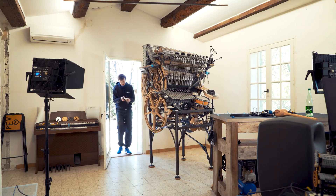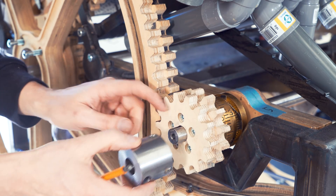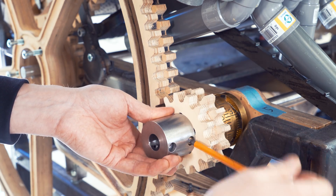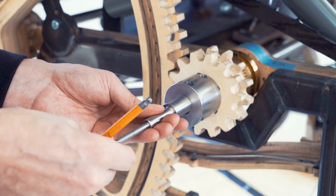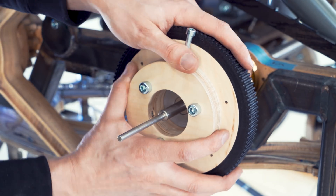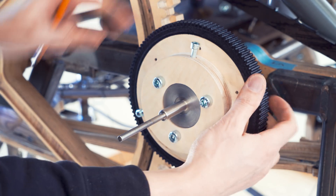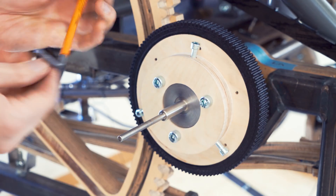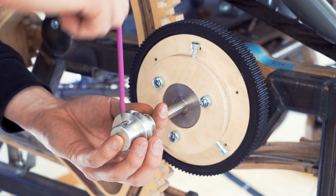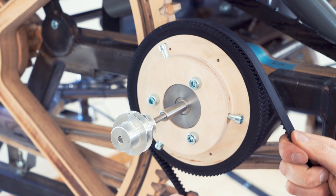If I've done everything correctly, this should be quite plug and play. One of these three screws goes into the keying here, which will completely lock it in place. Rock solid. 2020 finish. Perfect. Step one is completed - the pulley's on.